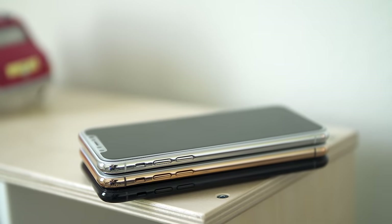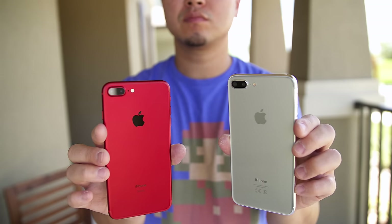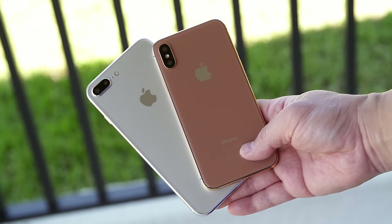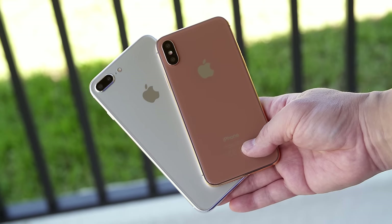What's up everybody, this is Danny. With the iPhone 8 rumors heating up, I think we're kind of neglecting the two other phones that we're going to get — the iPhone 7S and 7S Plus. More than likely, the iPhone 8, or X, or Edition, or whatever it's going to be called, is going to be a third phone offered along with the iPhone 7S and the 7S Plus.